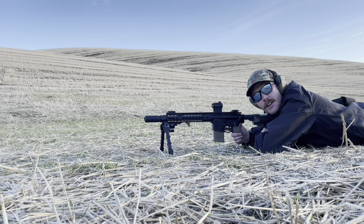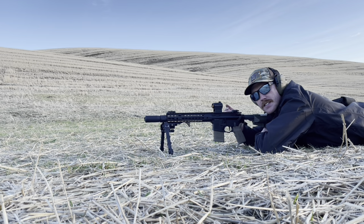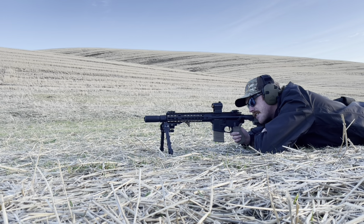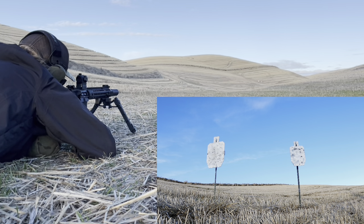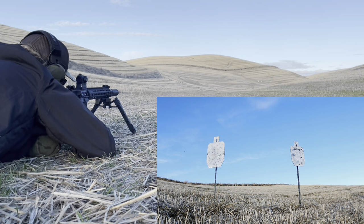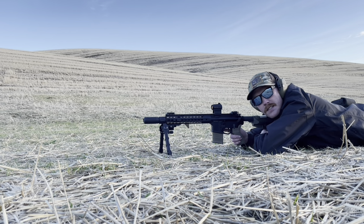So we move back to 300 yards. I've got 10 rounds loaded up, I'm going to start on the 2/3 IPSC. The dot pretty well covers it up, but I'm going to try to favor the top edge. With this 36-yard zero and my shorter barrel, I feel like my 300-yard impact is going to be just below my point of aim, so I'm going to try to favor high. I turned the dot down and got a much better aiming point. We had two misses at 300 yards — not sure where we missed — but very doable at 300 yards with a red dot.